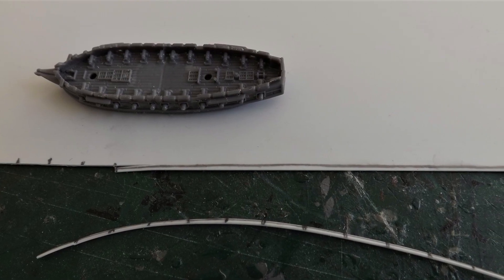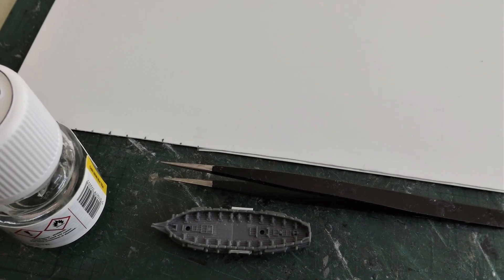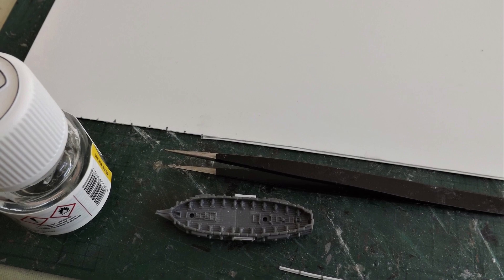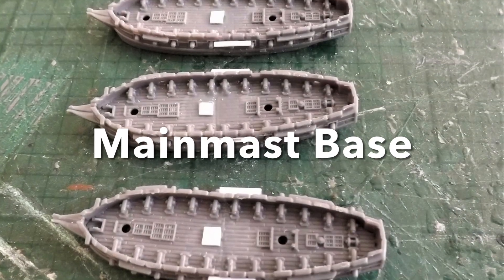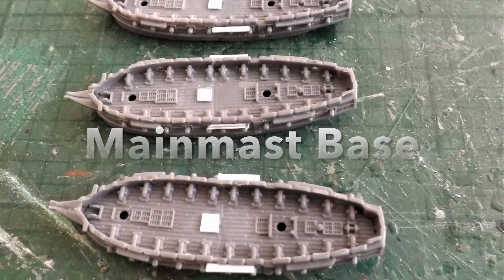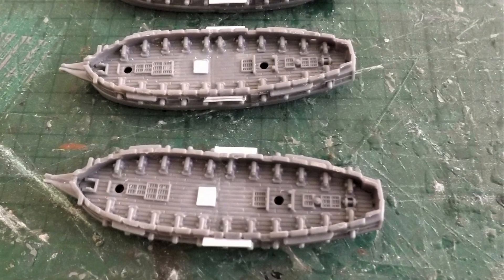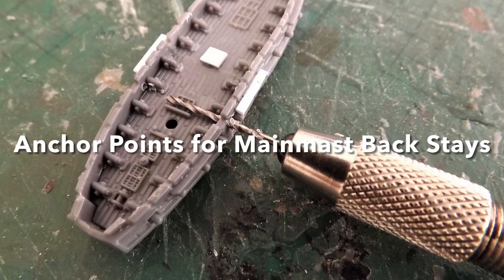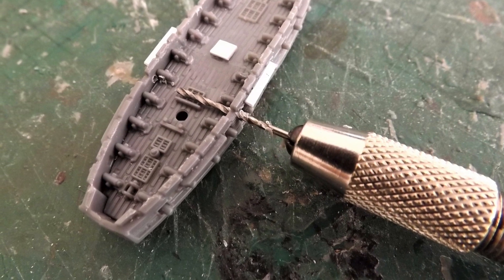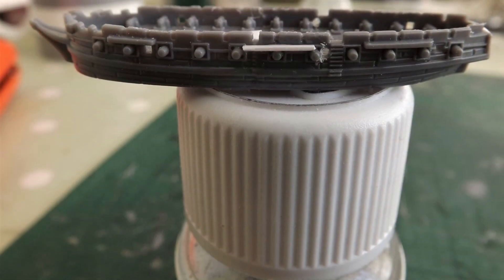The next step is to cut the channels for the main mast with plastic card about 8 millimetres in length and a millimetre wide, which will provide the mount for the main mast shrouds and ratlines. Using the same thin plastic card I cut 3 millimetre square base mounts for the main mast and position them at the centre of the deck on the six sloop models I'm building. Following this, I take a mini drill and drill out the anchor points for the main mast backstays close to the channels and the hull steps.